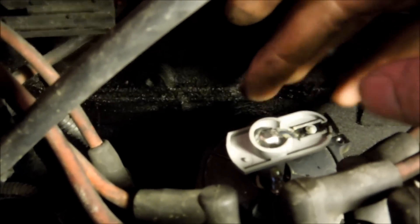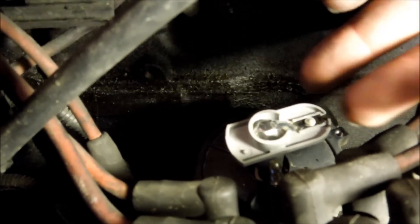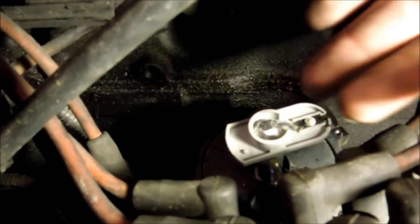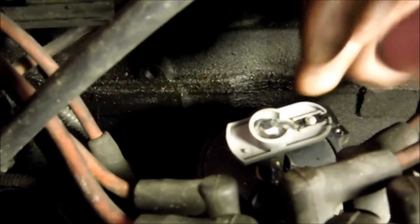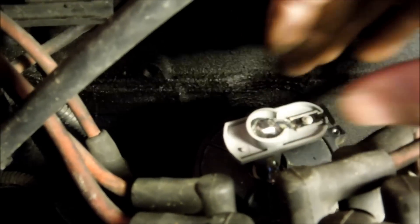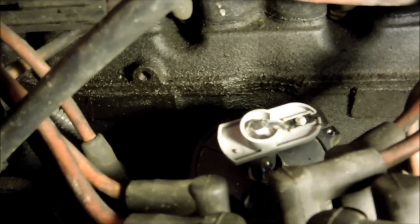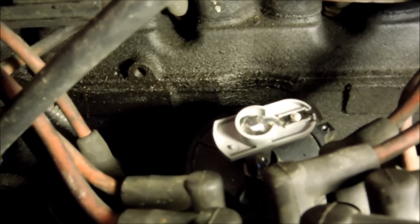Some people will put a white mark on the cap where the rotor sits so they can clean it up and keep track of orientation. Do it if you want to — there's nothing wrong with that. But it's really easy if you just clean up around it first and then place your new rotor right on.